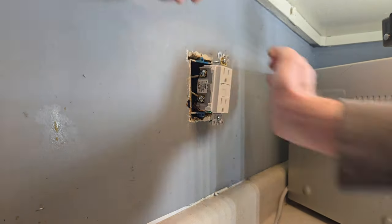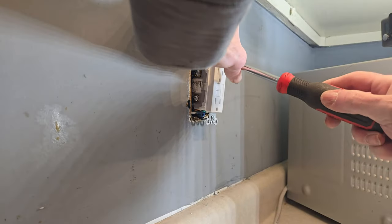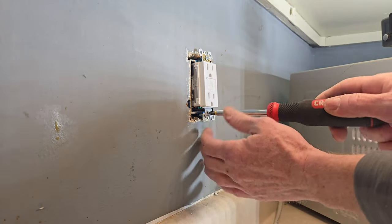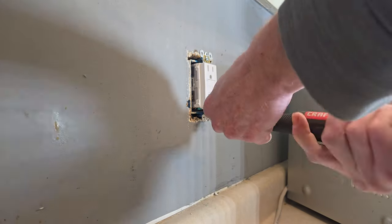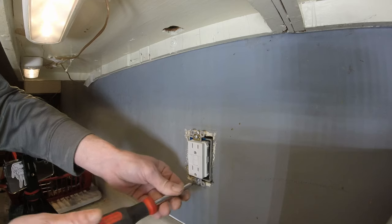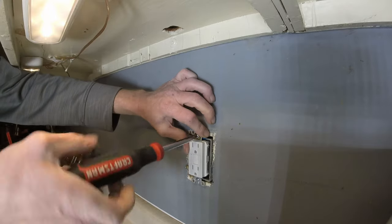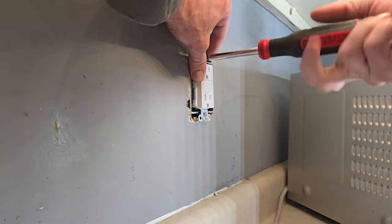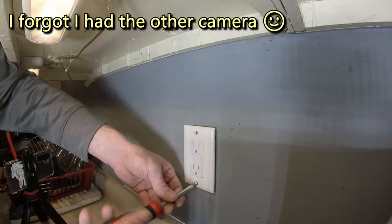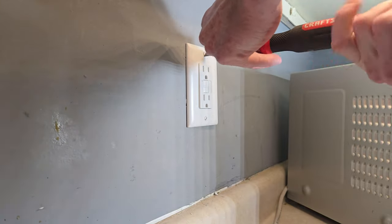I'm going to flip to the Phillips bit for this part. GFCIs are relatively deep and you want to get them in there straight so they look nice. I always drive these in a little at a time — never use power tools on electrical work. It's all too easy to strip screws; always use hand tools, no matter how much of a pain those long screws are. Let's put the plate on — this is the top screw and these don't need to go tight.